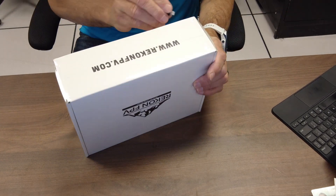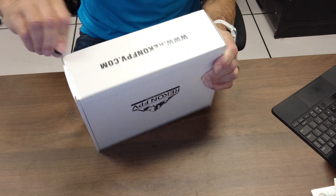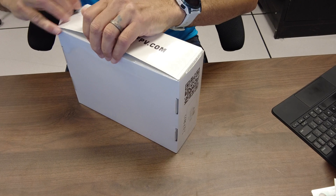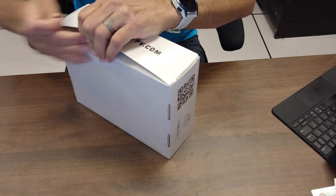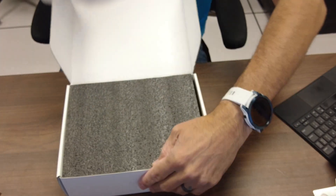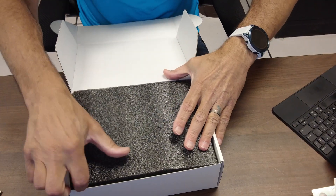I'm going to go ahead and get this box opened up and check it out real quick, then I'll get to configuring it and get some flight video up afterwards. Let's just get this unboxed and see what's inside because I have no idea what it comes with.